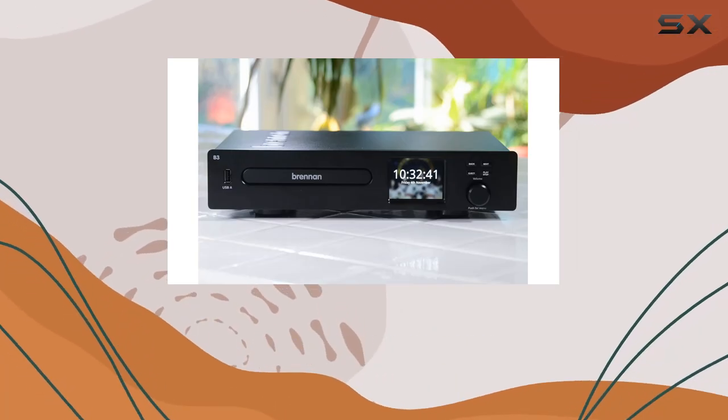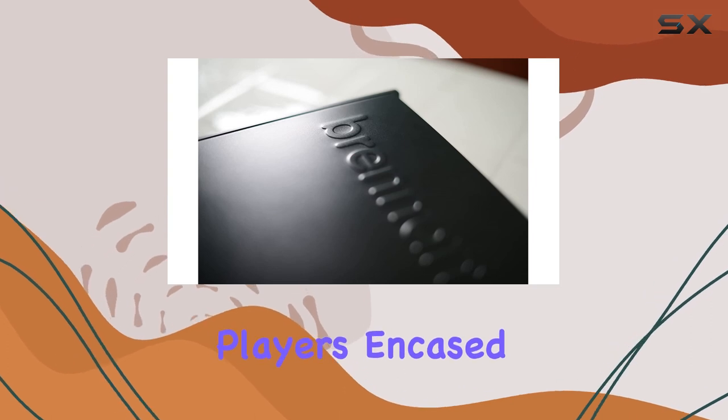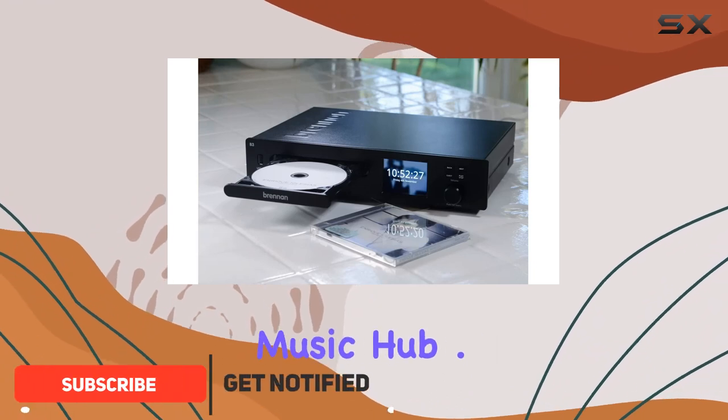Today, we're diving into the Brennan B3, a powerhouse in the world of hi-fi music players. Encased in solid machined aluminum, this device is not just a storage solution — it's a comprehensive music hub.